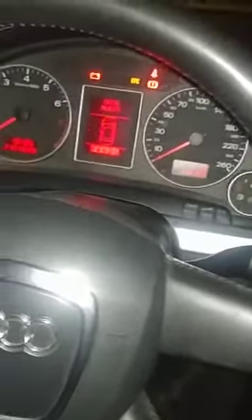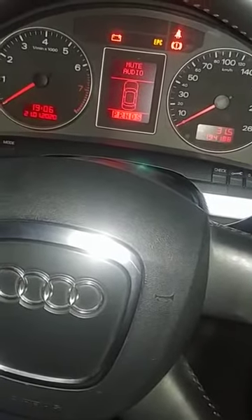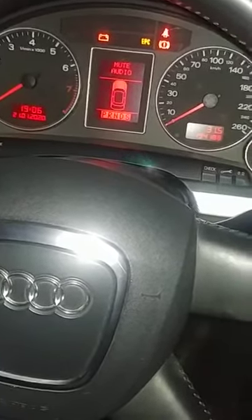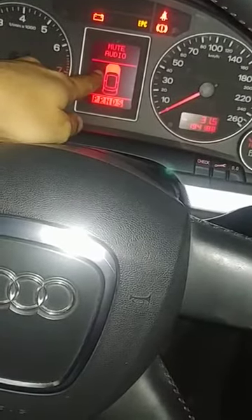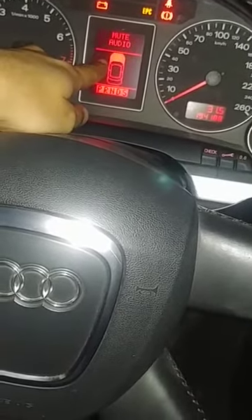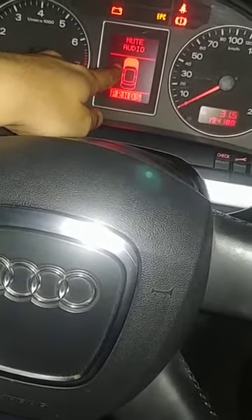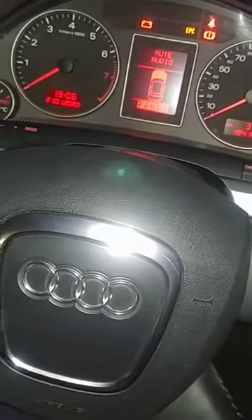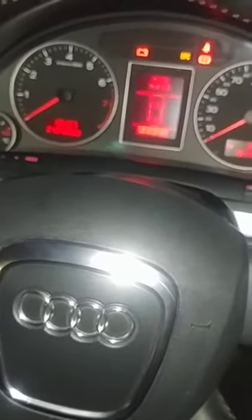Hi guys, good evening. We have a situation here — that's my Audi A4 2008, and the error indicator for the hood keeps on blinking. It shows me that my hood is open, but it is not. So let's find out which sensor is not doing its job.